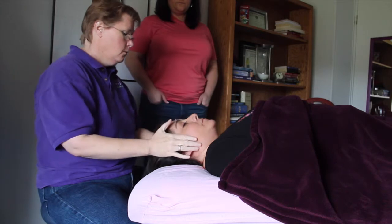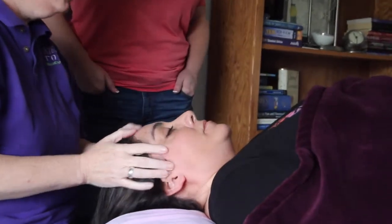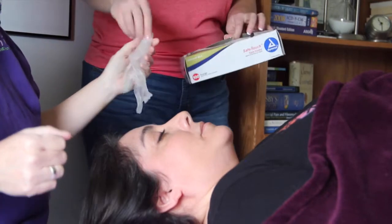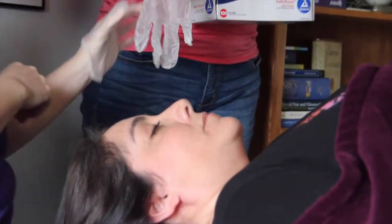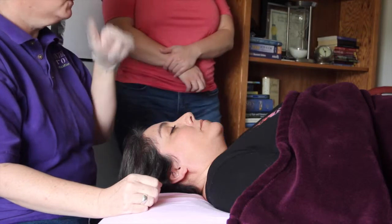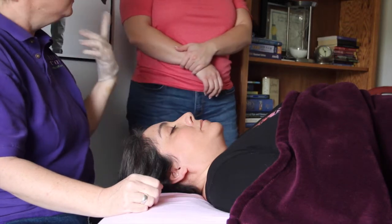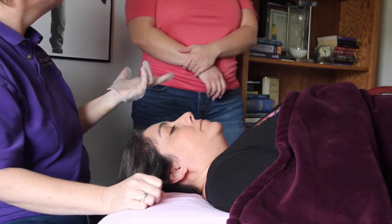The way that we do that is we want to do the normal relaxation work externally with the masseter, the pterygoids, the temporalis — but I'm also going to go inside. I recommend using polypropylene or vinyl gloves instead of latex, because I personally am allergic to latex and I assume everyone else may be as well. If a latex glove went in her mouth and she were allergic and didn't know, she would respond with an allergic reaction. So just be safe — use vinyl gloves or something non-latex, which is predominantly used in most medical settings now.